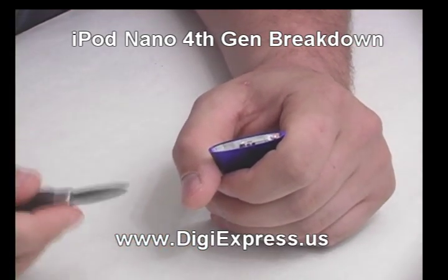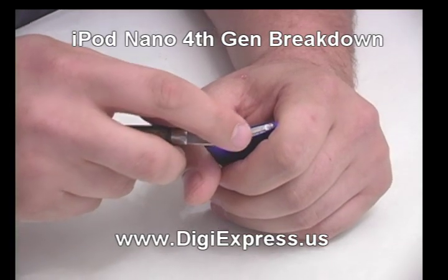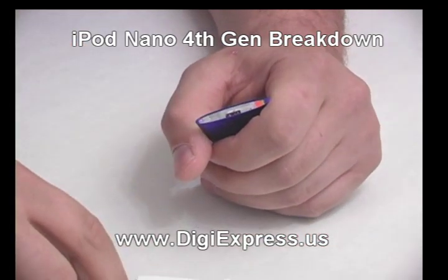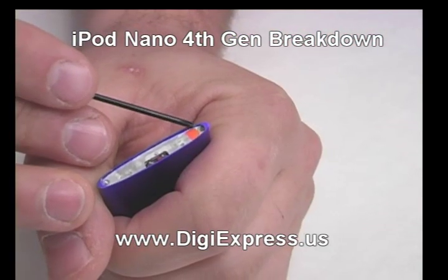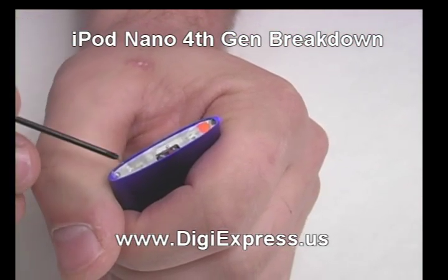Remove the hold switch and set it aside. Remove the two screws from the top of the iPod.